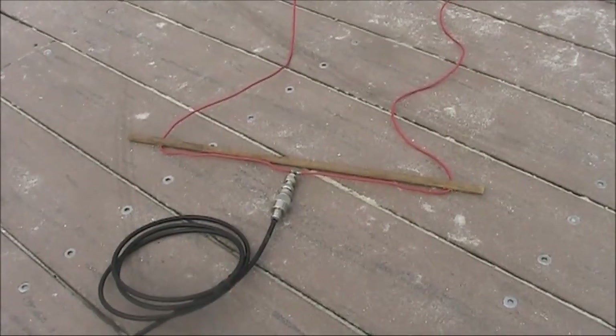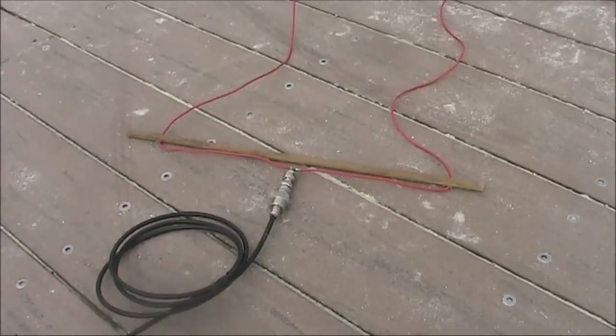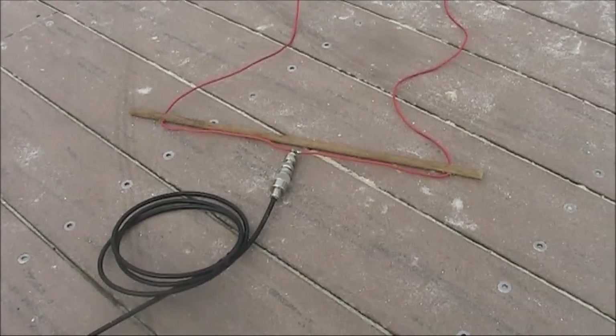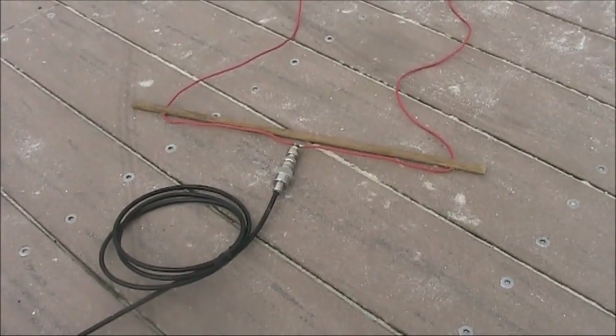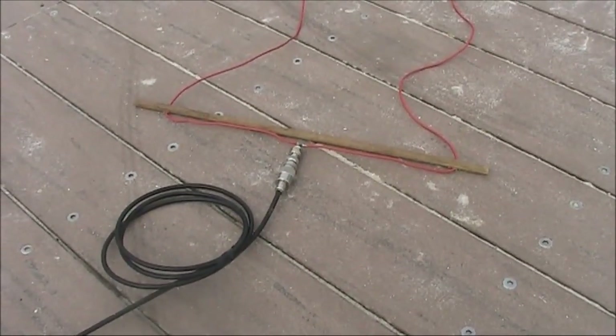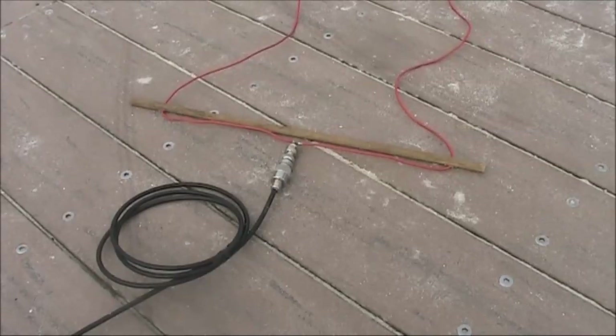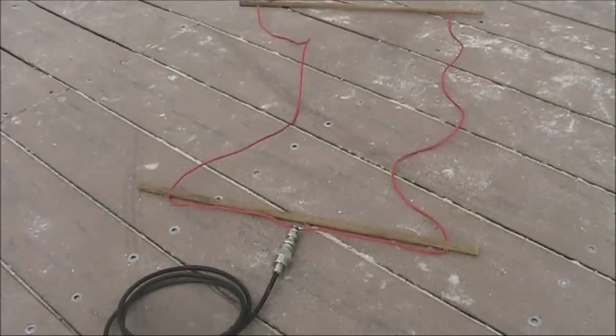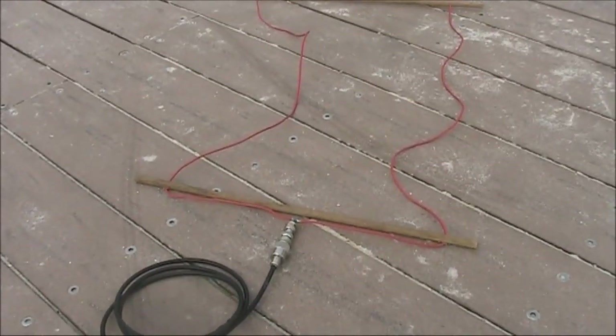You might be more familiar with the more common square quad loop. That works fine, except it's got a feed point impedance of around 100 to 120 ohm. That's a bit difficult to match to 50 ohm. Whereas if you change the shape of the loop, then you can get the impedance down to 50 ohm.